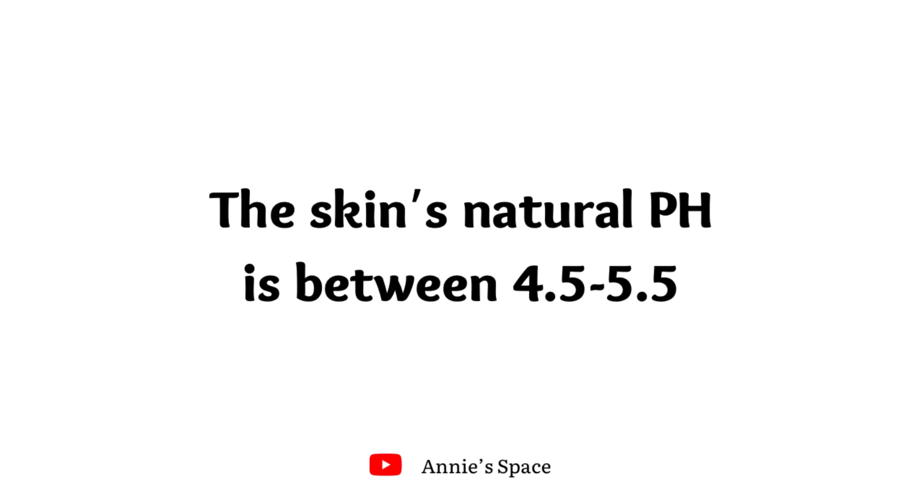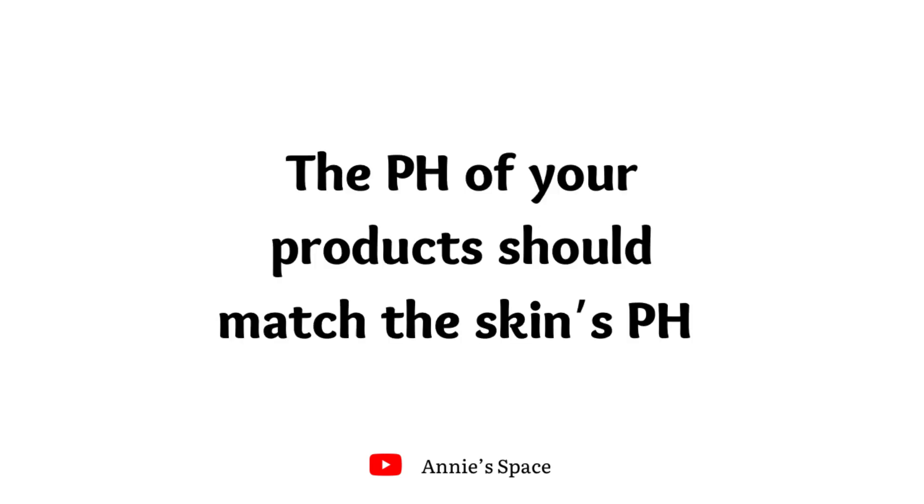The skin's natural pH is between 4.5 and 5.5, and the general rule is whenever you're making your skincare products, try to make sure that the pH of your product matches with the pH of the skin. Most times, if your product is not balanced — if it is too acidic or too alkaline — it might be irritating to the skin.